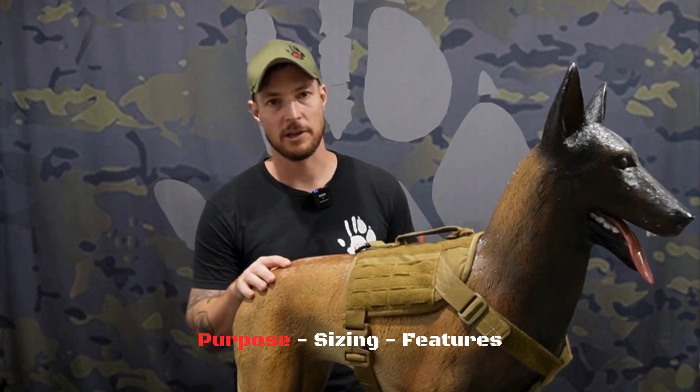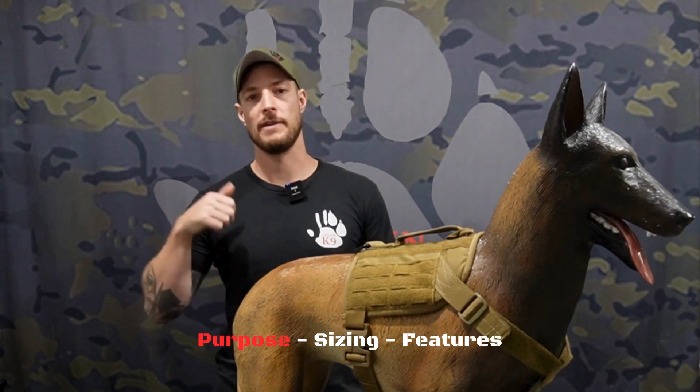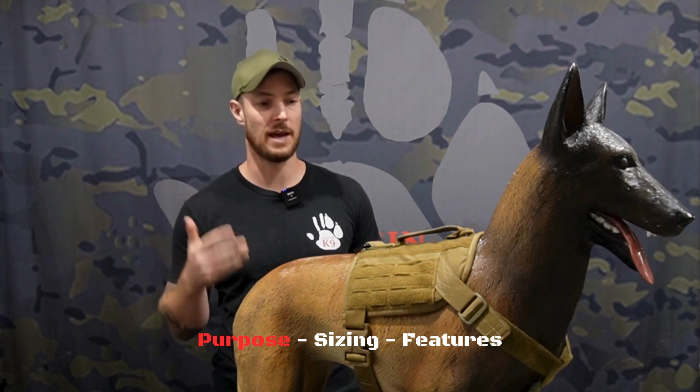G'day guys, Tom here from Origin K9. So today we're going to talk about the general purpose harness. We're going to go over the purpose of the harness, some of the sizing and fitting aspects, and also some of the functions and features contained in the harness.